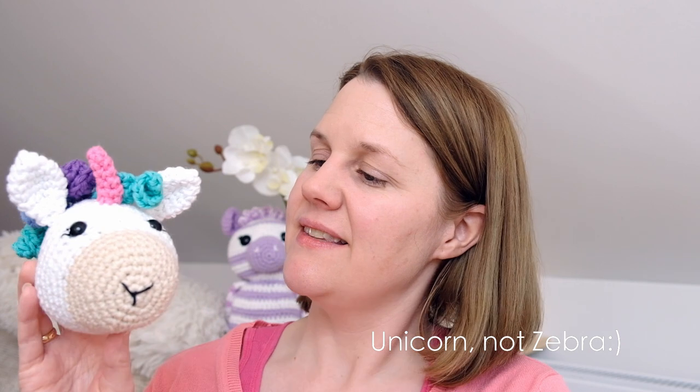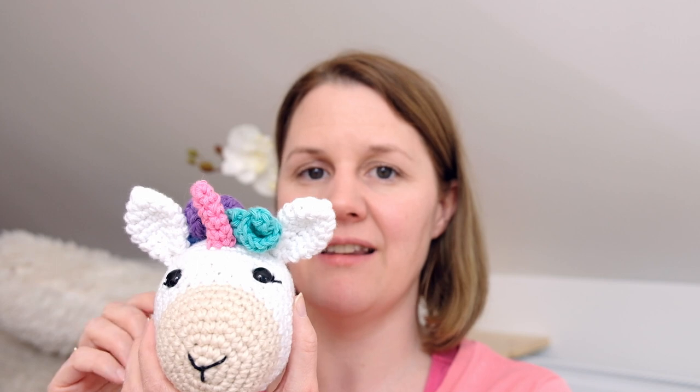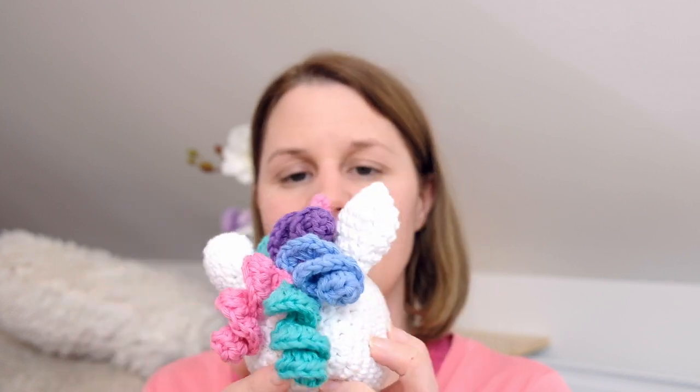I am currently working on this little unicorn — this is a pattern that hasn't been released yet. I'm not finished; I'm just about to complete it. I ran out of some white yarn and thought I had to order more, but I was so lucky to find one skein, and I think it will be enough to finish the body and the feet. As you can see, I just made some spirals here in different colors, and I think it's just a fun pattern to work on.